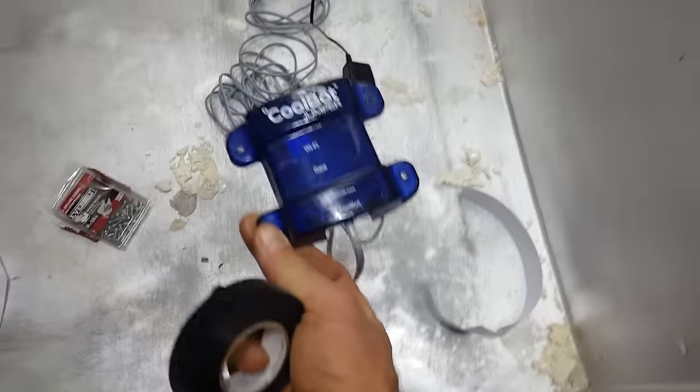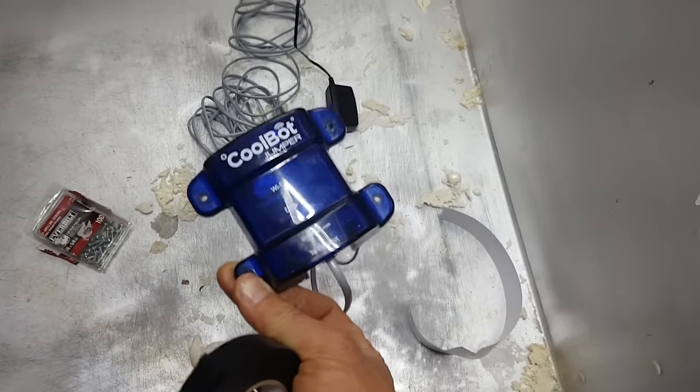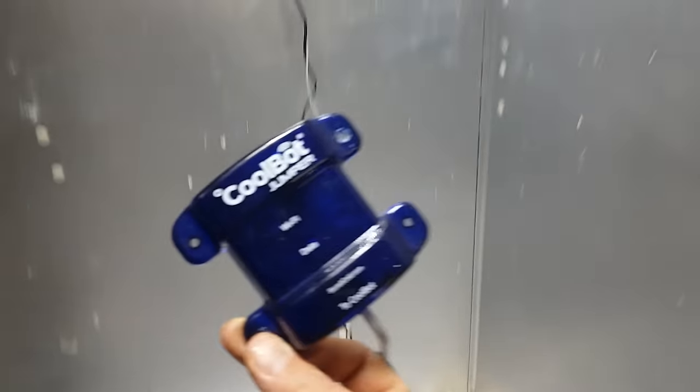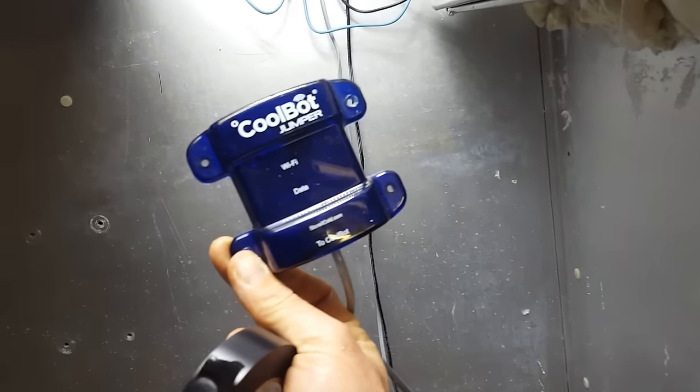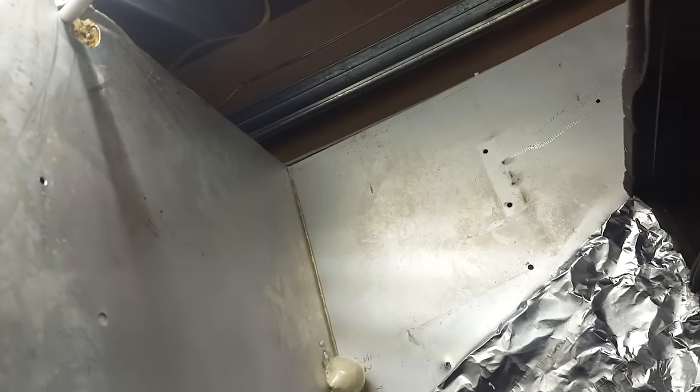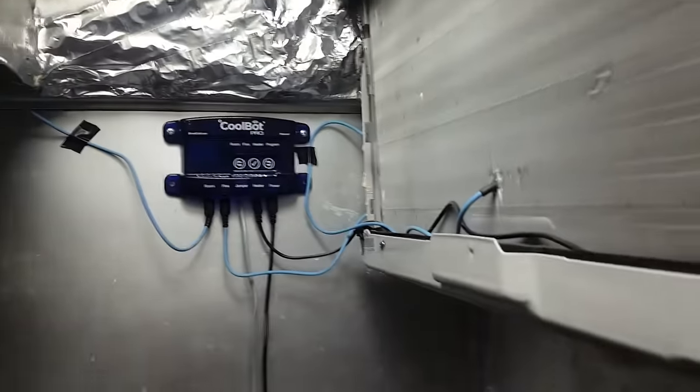Everything is now wired. This is the wireless receiver for the CoolBot Pro — if you have a regular CoolBot, you won't have this. This can't be inside the fridge because it is not weatherproofed like the main control unit. So I'm running all my wires out of the hole that was already built into this fridge. I'll get it all in place, then put some more insulating foam in there, get it nice and tight, put the top back on, seal it up, and then we can turn it on and test it.